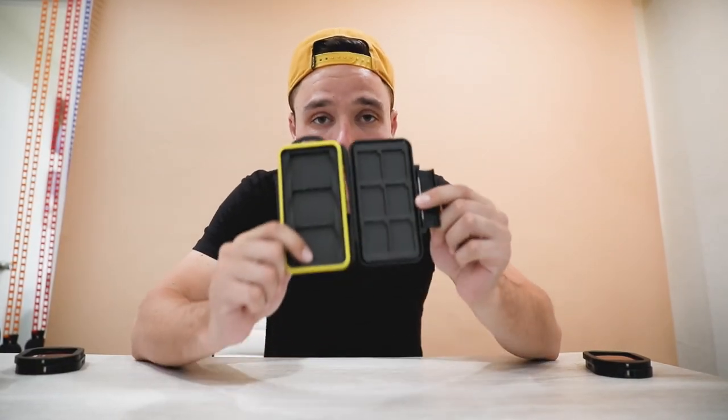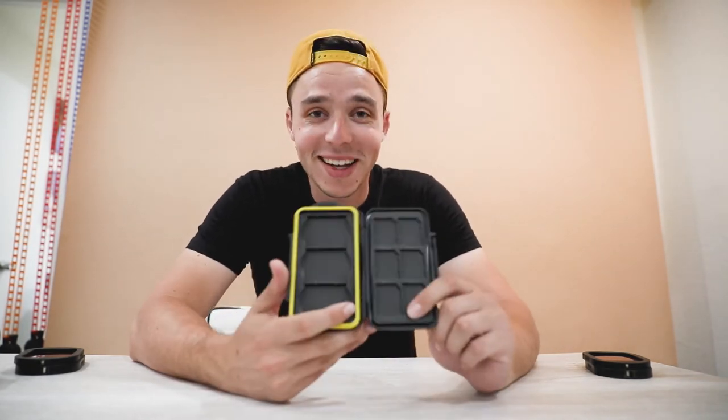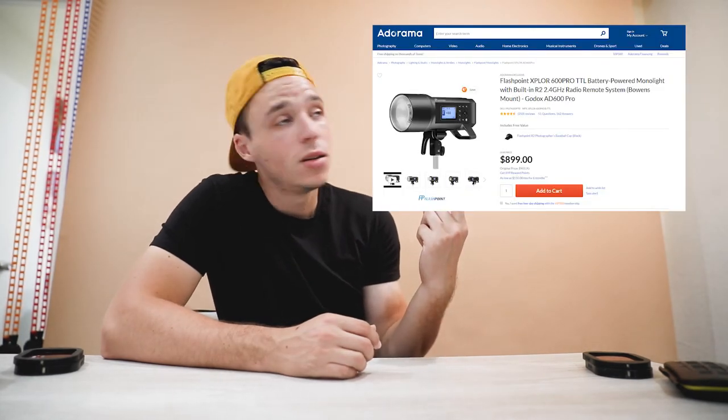Last thing on the list is my memory card holder. I actually own about 20 memory cards but they're all not in here — this is my empty one. After this shoot I won't have any extra memory cards left. I also shoot a lot of off-camera flash, and I'll put a photo of the flash I use on screen — it's a really good unit and I totally recommend it.